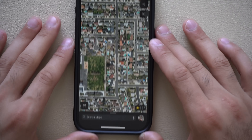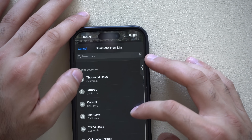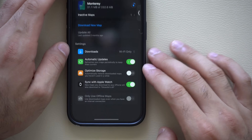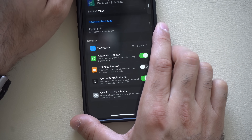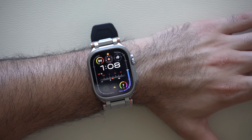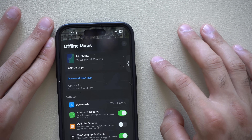Moving on to Apple Maps on your iPhone — by tapping your profile on the bottom right you'll find the offline maps option. By tapping there you can create offline maps, adjust the size, and tap download. At the very bottom you can now enable syncing with your Apple Watch, so offline maps can also be saved on your paired Apple Watch. It will only synchronize via Wi-Fi once you put your Apple Watch on the dock, which is why it shows as pending.